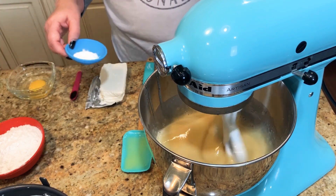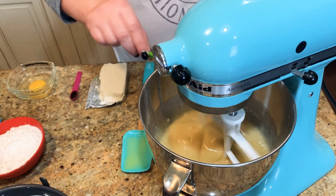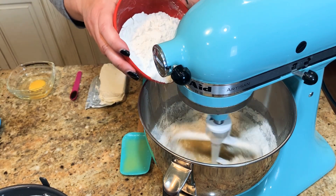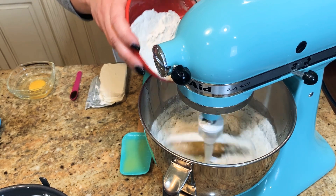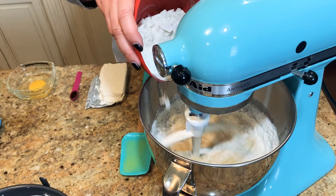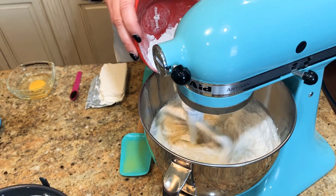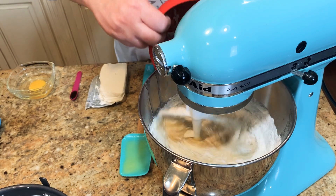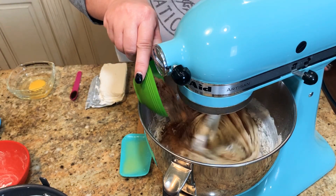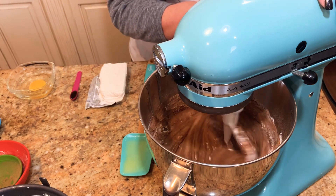Now we're going to go ahead and add in our dry ingredients. We've got our baking powder and the salt, and we're going to add in the flour. You just kind of want to gradually add that in — don't just dump it all in. Have a spatula on hand so you can scrape the sides of the bowl. The last thing we're going to add in is our cocoa. Now let's add in the chocolate, and then mix this until it's all blended.